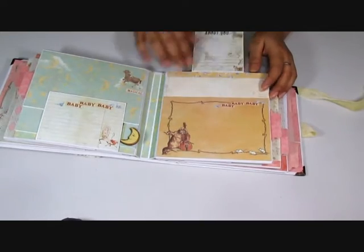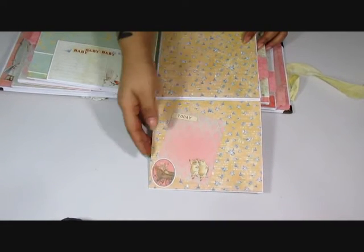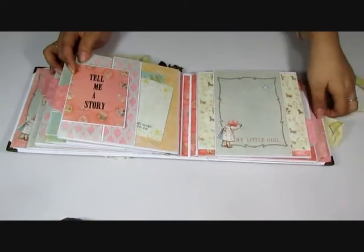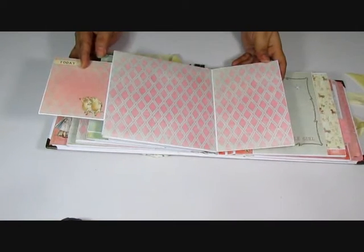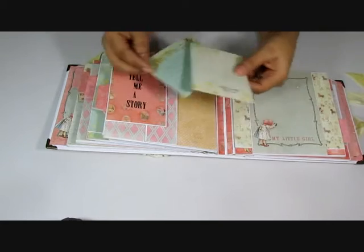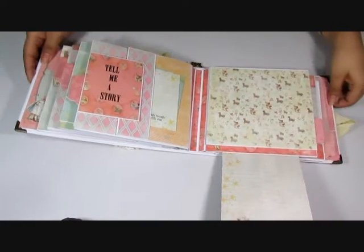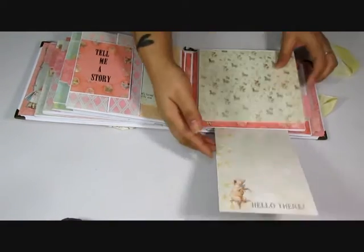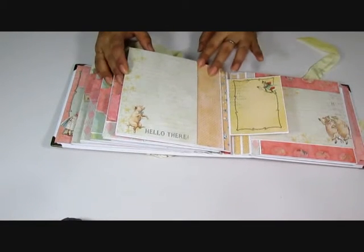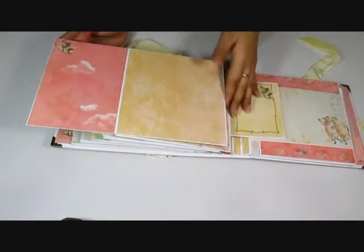Here you have some more interactive elements. Love those cute little piggies. And again you have some more of those piggies and some journaling cards. This flips back on. Again, this little flap folds out, this folds this way, and this goes this way — so plenty of room for photos.